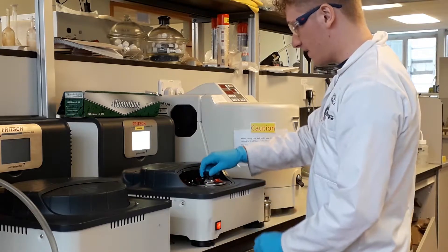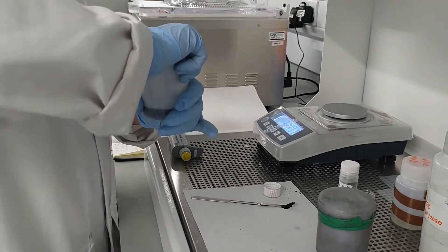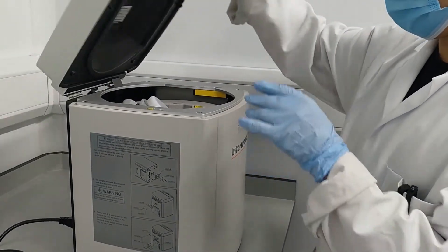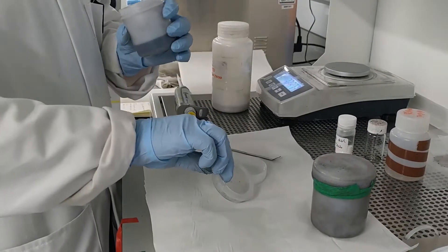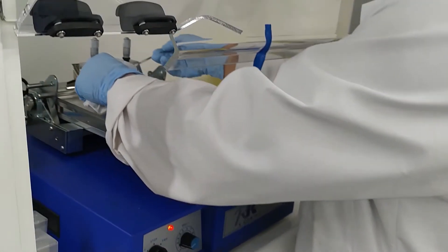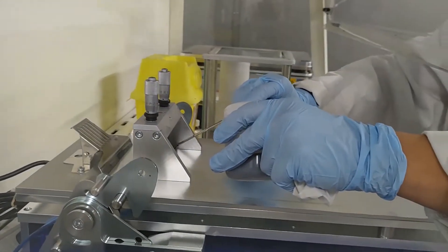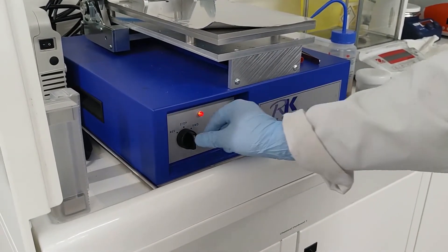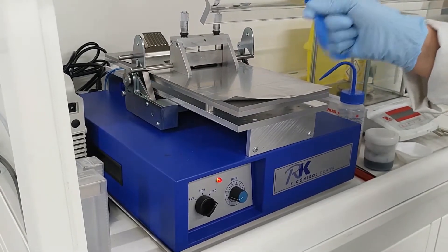Once we know our material is phase pure, we then have to ball mill it with an additive. After that, we are ready to start the coating process. The material needs to be made into an ink so it can be coated onto our current collectors. To do this, we add a solvent and mix until we have a good coating consistency — too thin and it will go everywhere, too thick and it won't spread well. You can think of this like making icing for a cake. We draw the ink down the current collector gently to form a thin layer of coating.